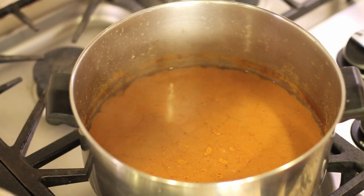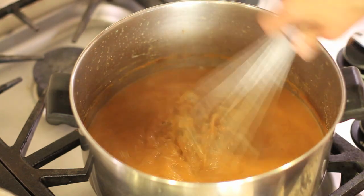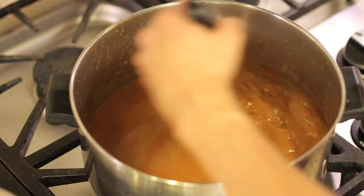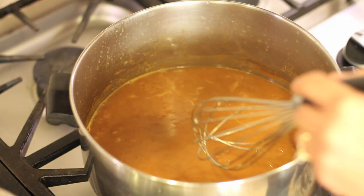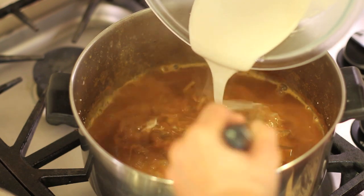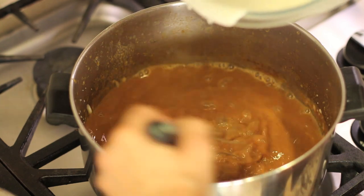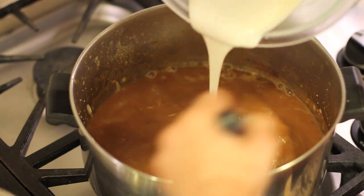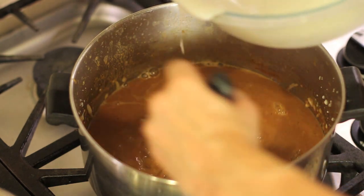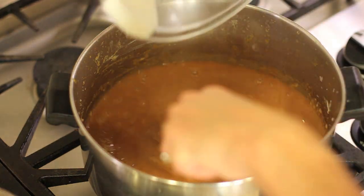Ten minutes have passed, so I'm turning the enchilada sauce back up. I want it to start boiling and get really hot because adding the flour will cool it down, so I'm cranking it up to medium-high. Once it's boiling, I'm going to add the flour very slowly and whisk constantly. You can stop anytime when your sauce is as thick as you want it — keep in mind it will continue to thicken as it cools. Keep whisking to keep the lumps away.